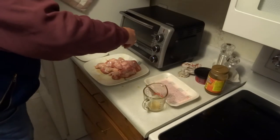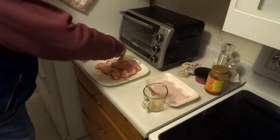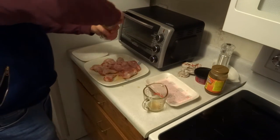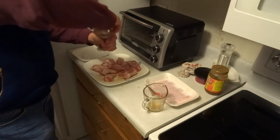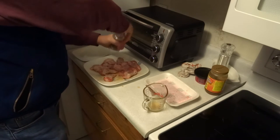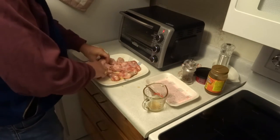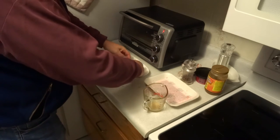Take eight milliliters or one and a half teaspoons of coarse kosher salt and sprinkle half of it over the chicken wings. Grate about half a teaspoon or three milliliters of freshly ground black pepper over the same side. Turn the wings and sprinkle the other half of the salt and another good grating of pepper over them.